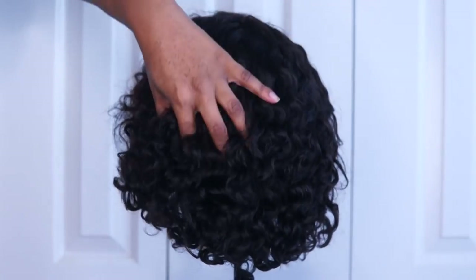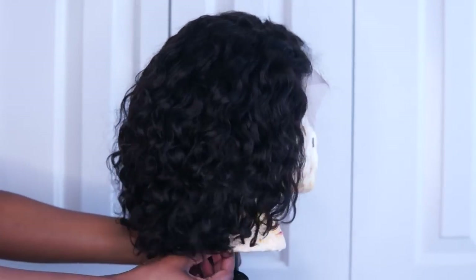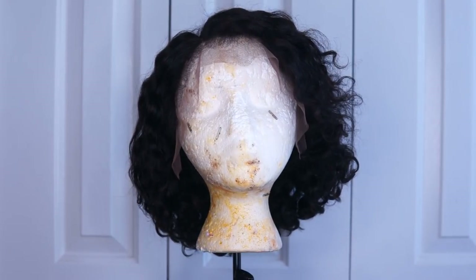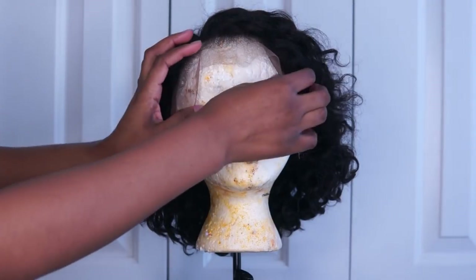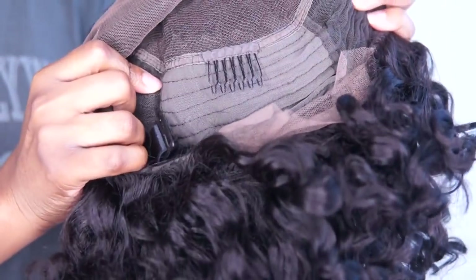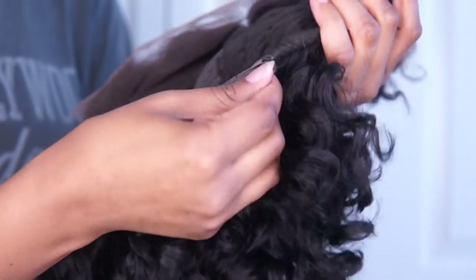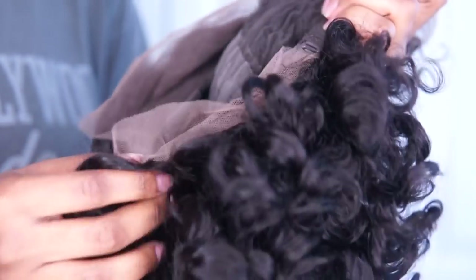This lace front wig is Brazilian virgin human hair in the color 1B with a medium cap size, medium brown lace, and 150 density. The construction of this wig is bomb — it comes with a 13 by 6 lace, which is a 6-inch deep parting space, so you can part this wig back really far without tracks showing. It also has four combs: two on the sides, one on the top, and one at the nape, plus an adjustable strap.